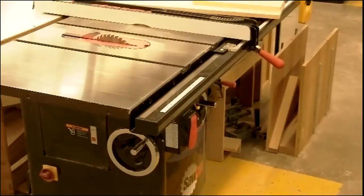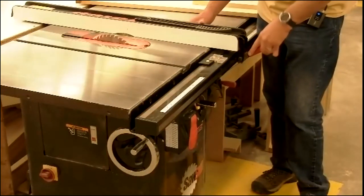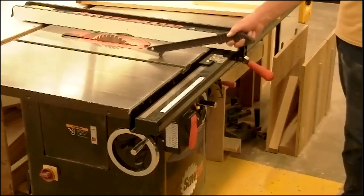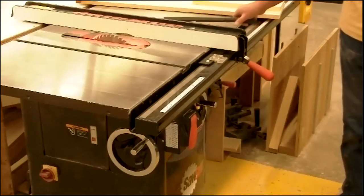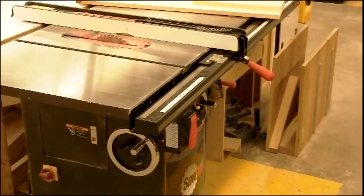Minimum 12-inch length on the table saw — you can't rip anything less than 12 inches long. If the fence on this machine is set at four inches or closer to the blade, you have to use a push stick. You can use a push stick if the fence is further away too — that's fine. But at four inches or closer, you must use a push stick. We keep one right here.